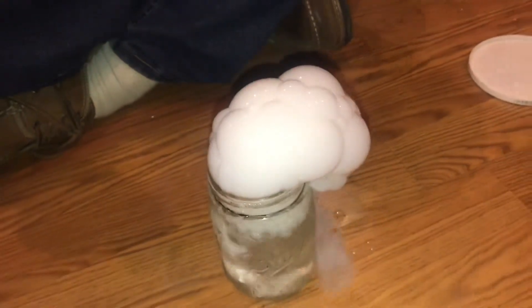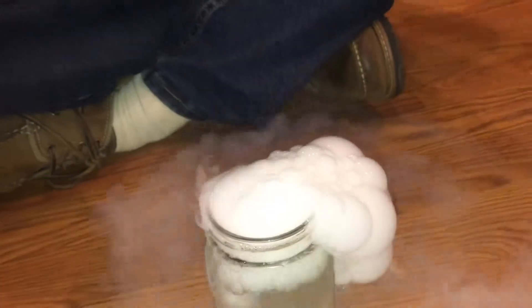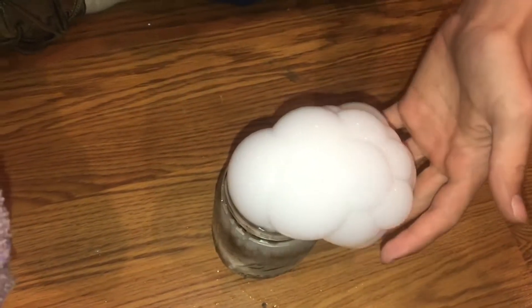Whoa! Wow, it's starting to do it on its own. Wow, okay that is really interesting. Wow — coolest bubbles ever.